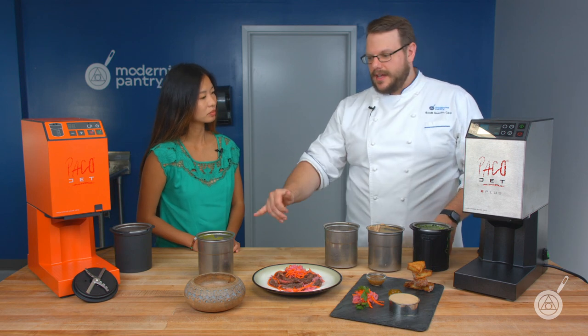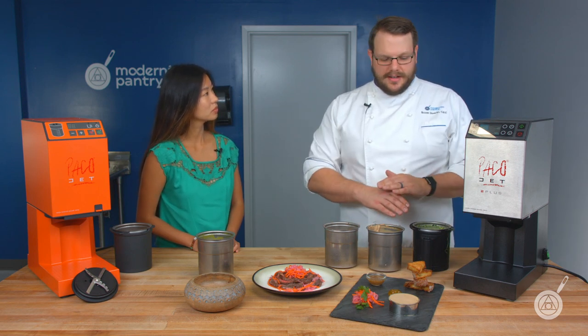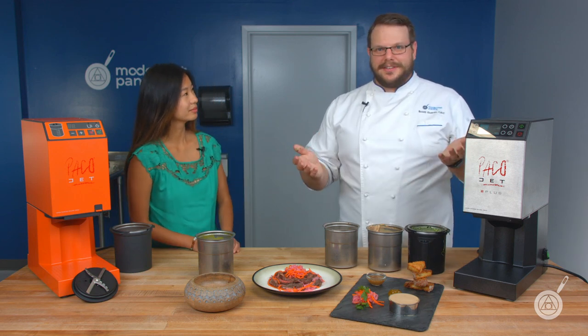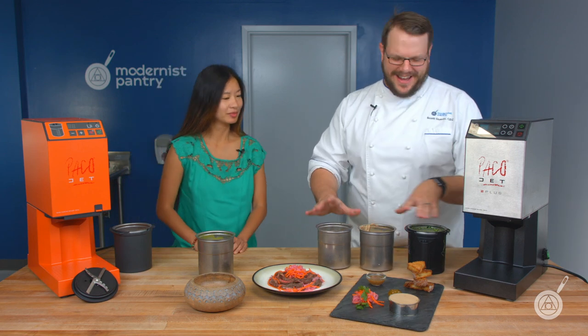It adds no heat, so it won't heat up your ice cream or any of your greens. It's going to keep them green indefinitely — and if you use sodium bisulfite, it'll never go brown.